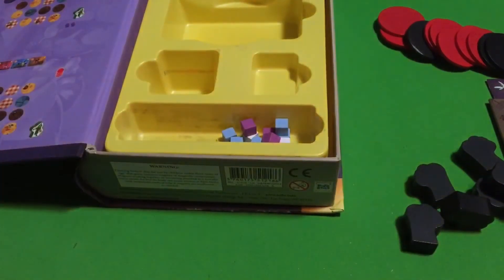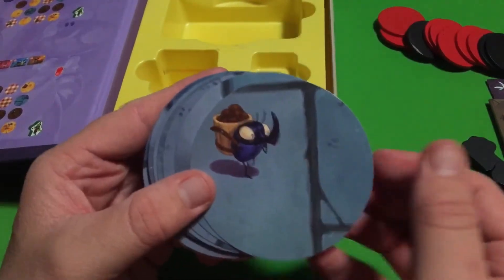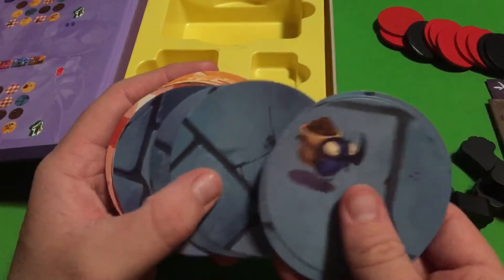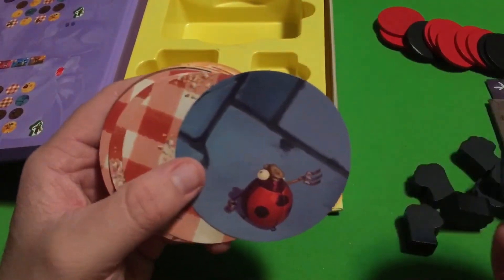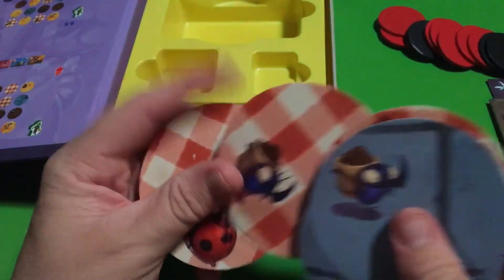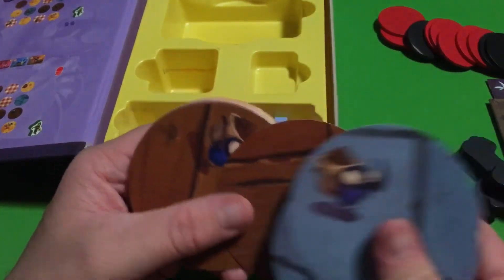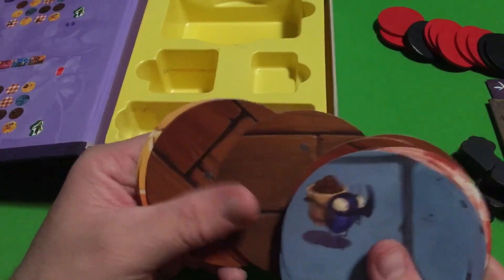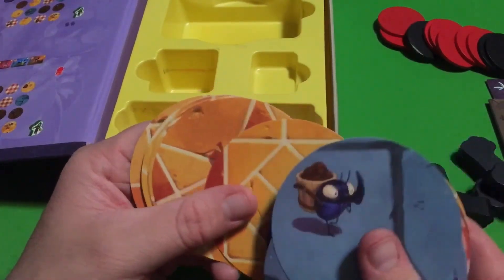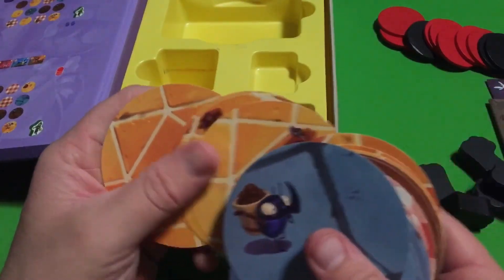Then we have these. Some of them have insects, some of them don't, but it's like various different tiles. Maybe this is sort of like a board version of the game — we'll probably be laying some of these out during the course of the game. They're very thin, so you've got to be careful with them, you don't want to bend them. But the artwork on them is nice, they're really nice. I don't know why some of them have insects and some of them don't, and I don't know why there are extra insects either. But I will find that out at some point for sure. It's still really cool artwork — it's a cool looking game.